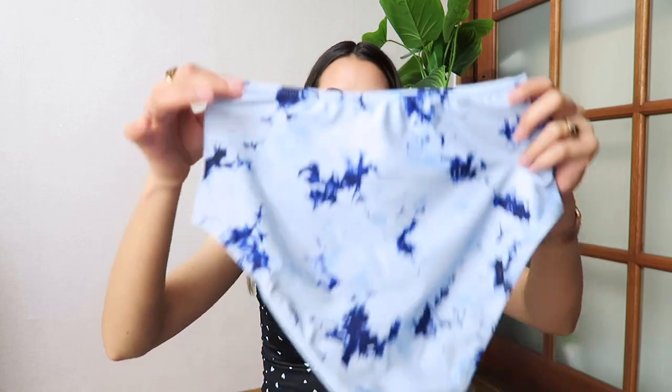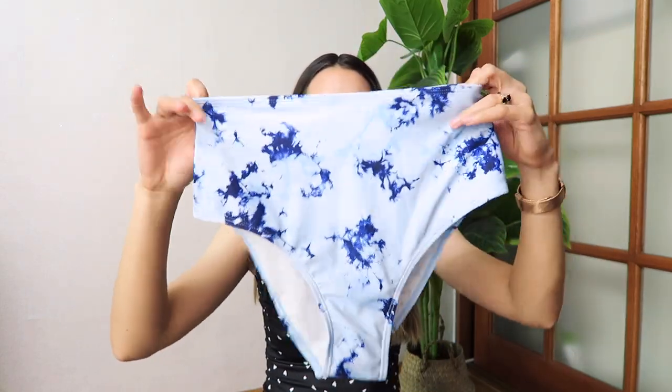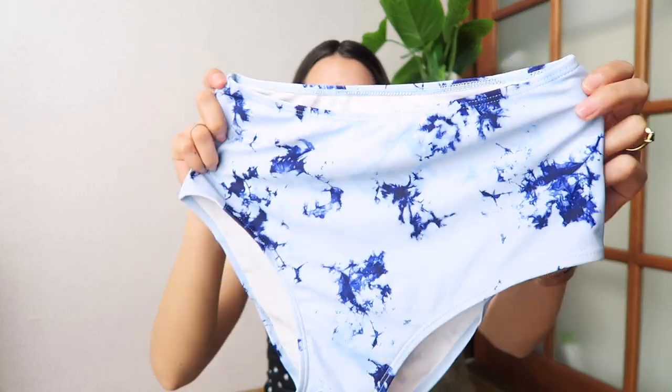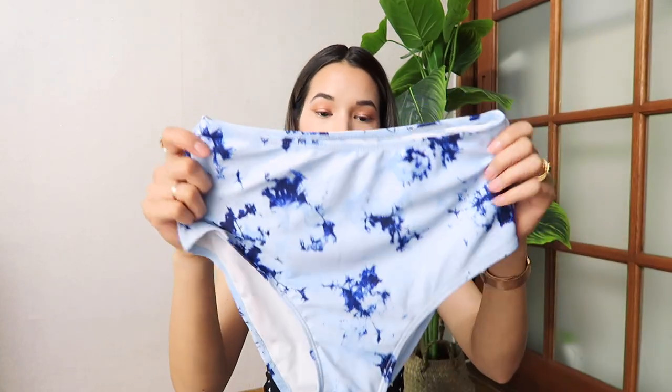It fit me perfectly and the straps are very stretchy and comfortable. The bottoms are very high-waisted, very stretchy, and really good material. I just love the tie-dye design all around, and if you're someone who wants to be a bit more covered up, I would highly suggest high-waisted bottoms.